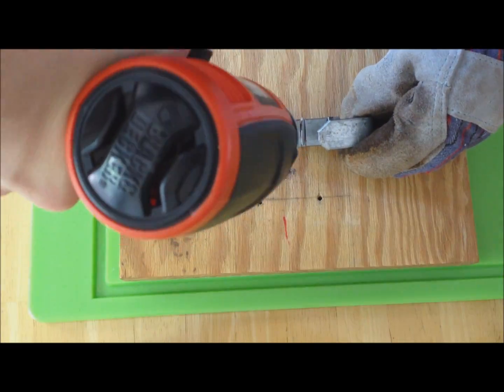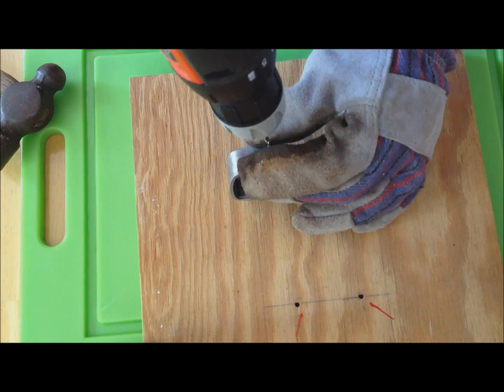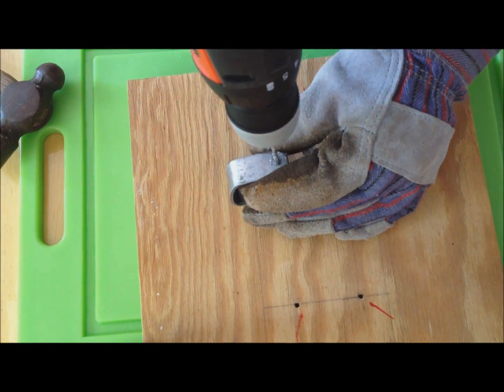I did this step way out of order, but you need to drill a hole in each end of the piece of metal for a strap or a string to go through, to hold the claw to your hand.